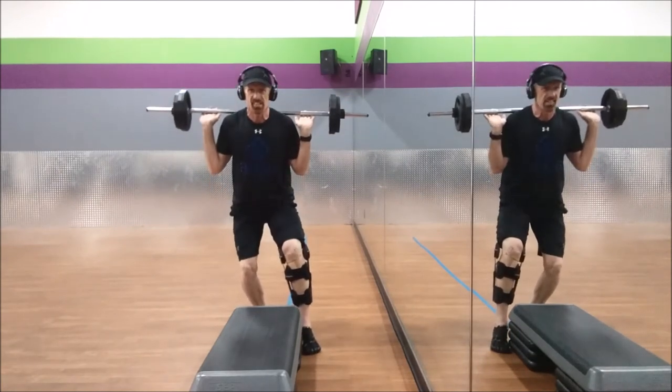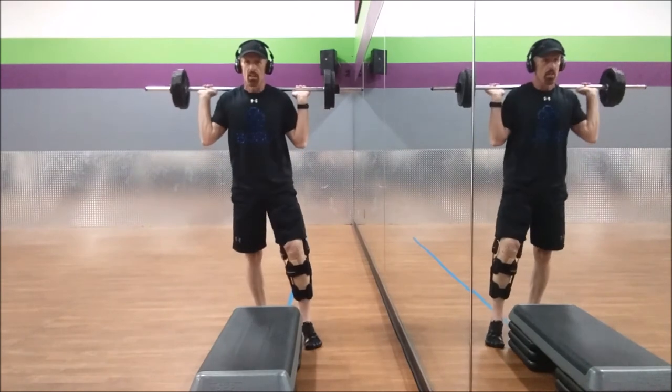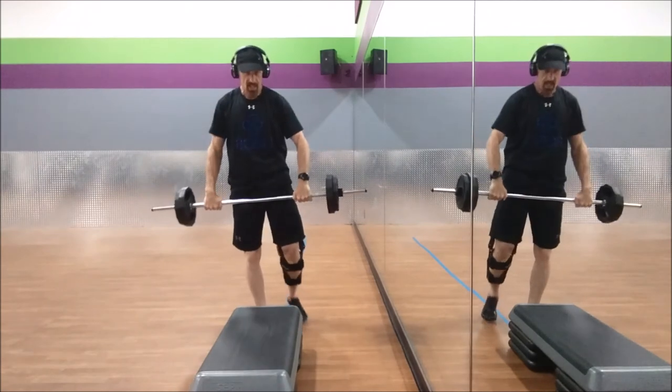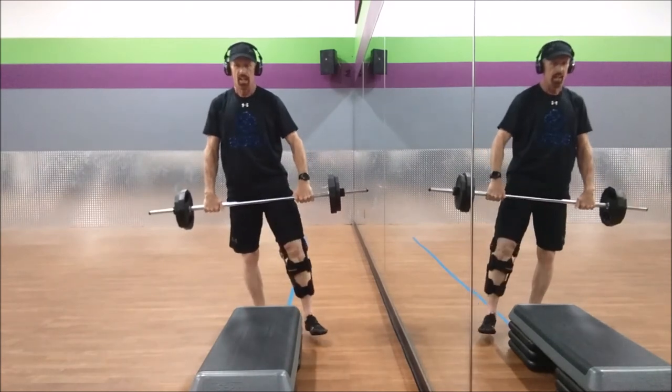The only thing they're not getting are lunges. Drop, stop, hold. Bring it up, over, back to the top. No weight on the left leg. Deadlift.